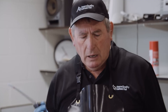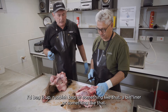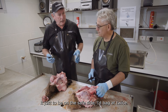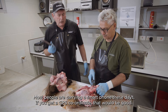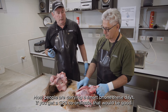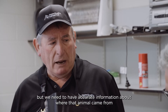If you did find something, bag it in a rubbish bag — a bin liner — and just to be on the safe side, bag it twice. It'd be safe enough to put in a dog tucker freezer. Ring TB Free. Most people are carrying a smartphone these days — if you get a GPS coordinate, that would be good, because we need accurate information about where that animal came from.